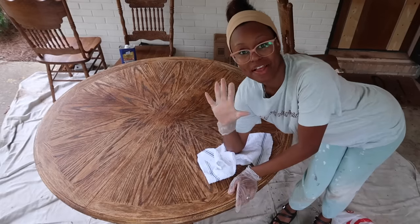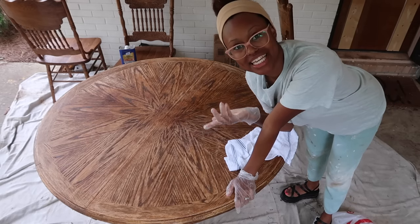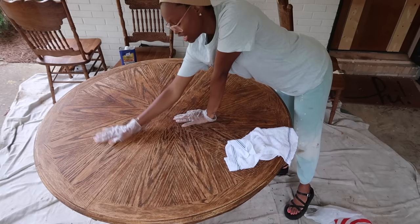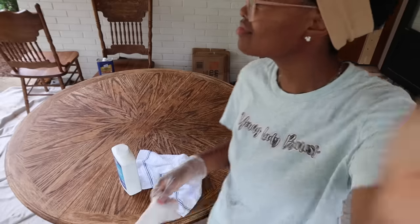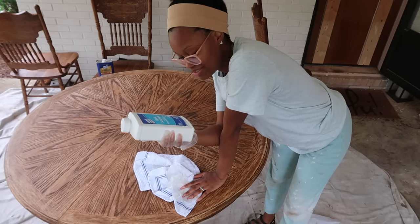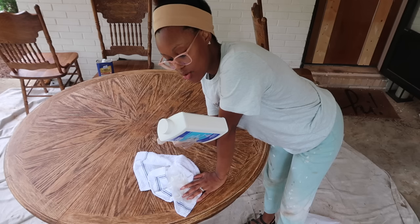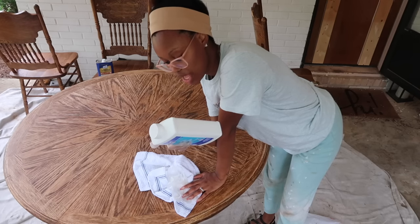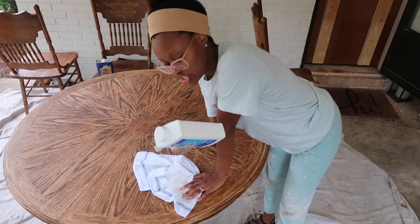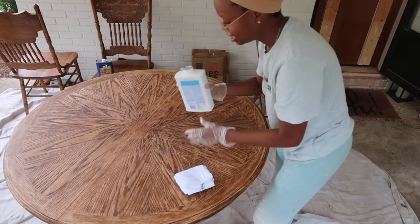I stripped down the table as much as I possibly could and now I'm going to apply this liquid sandpaper to see what it's about. It did a good job getting off a lot of the varnish but I still see a few spots. To apply the liquid sandpaper — it says no mess — you wear gloves, shake it well, and use full strength to saturate a coarse lint-free cloth. Apply pressure and rub in a circular motion, fold and resaturate the cloth frequently to prevent redistributing soils, and change cloth as needed.